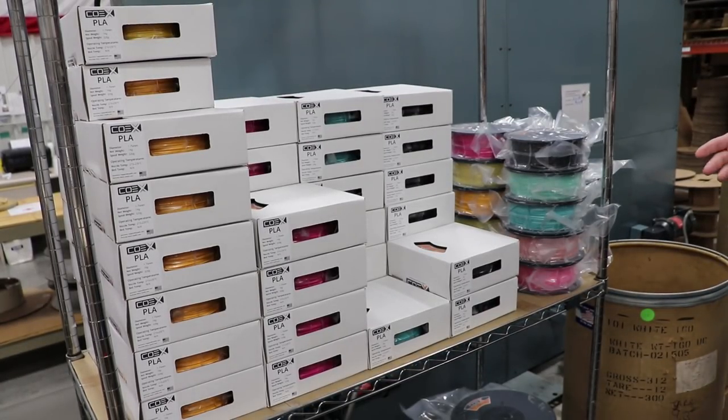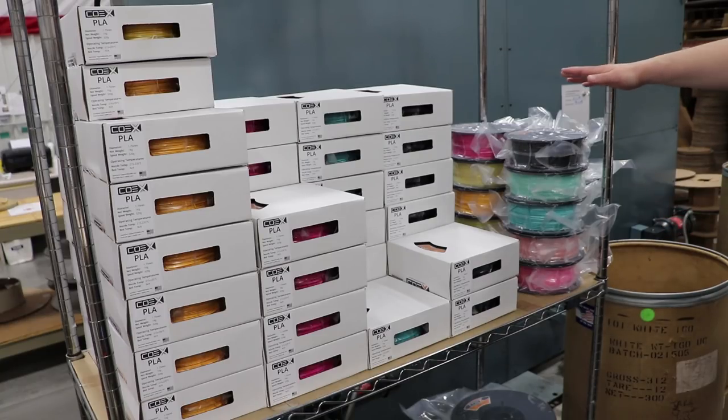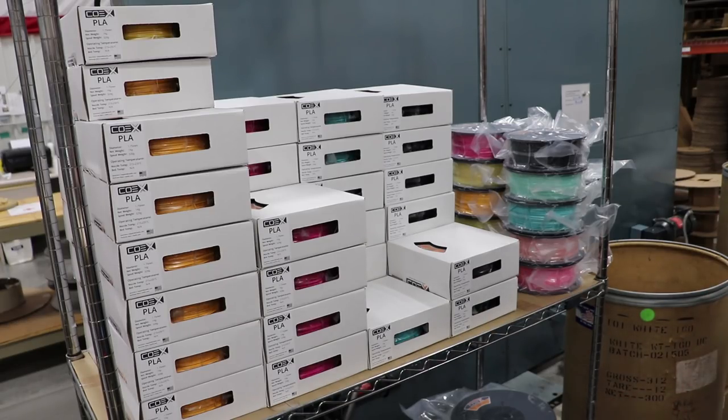It looks like he ran about five different colors. Those are the changeover spools — we call them mystery spools. Basically I go back to natural and then to the next color, so they start in one color and go back to natural and then to another. You never know what you're going to get because they're changeover spools. Some can be very pretty, some are dull — but that's the best part about mystery, right?